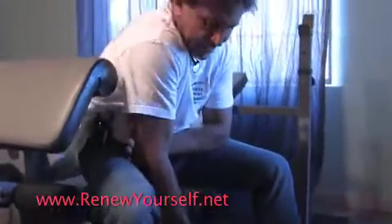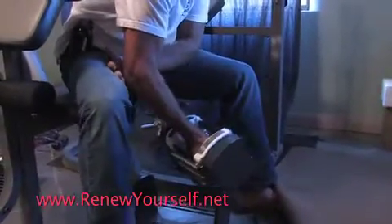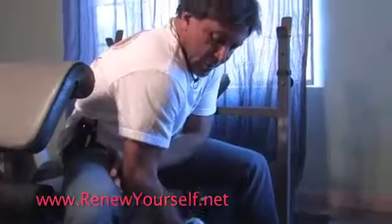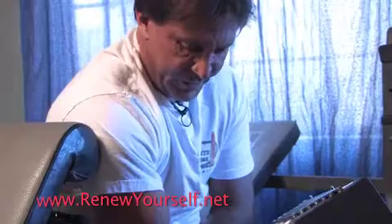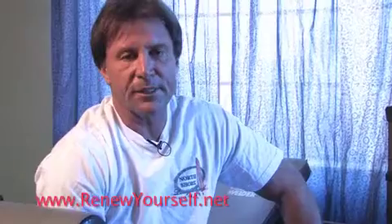This is a biceps isolation curl. You put your hand under your elbow, you bend over, and you want to come down about twice as slow as you're coming up. You're going to do between 6 and 12 reps, and on that last one you're going to hold it in an isometric contraction until you're fatigued. I would recommend two sets — two sets will be sufficient to probably get about 85% of the results.